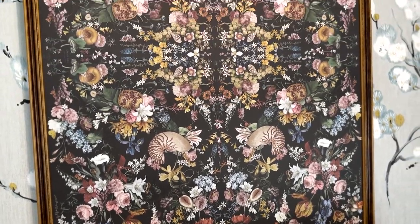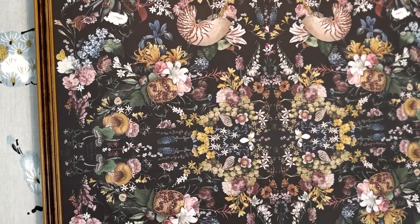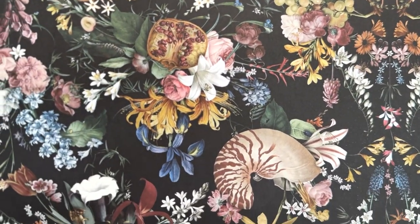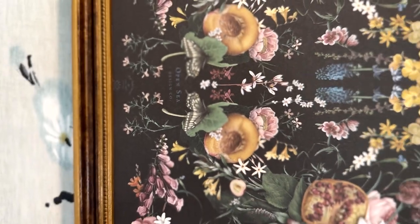This print is actually a wrapping paper sheet that I just loved — I loved the darkness of it, I loved the style. It is by OpenSea Design Company.